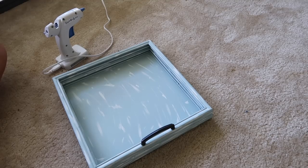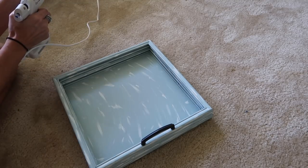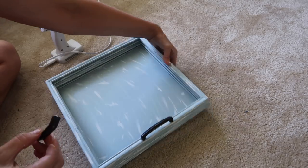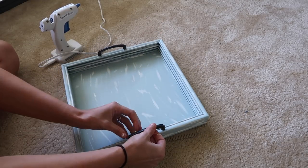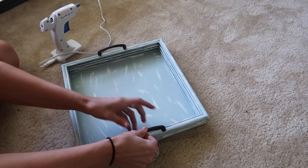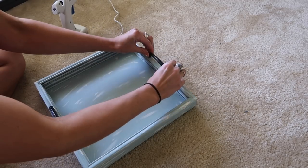Now I am just adding the handles onto the side, and I'm totally eyeballing the measurements so they may not be super perfect, but to the eye they will be. And right here is me actually eyeballing it.